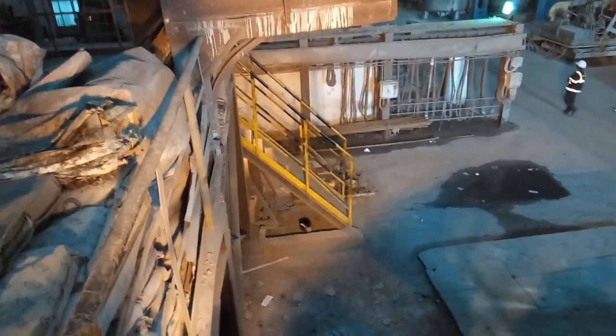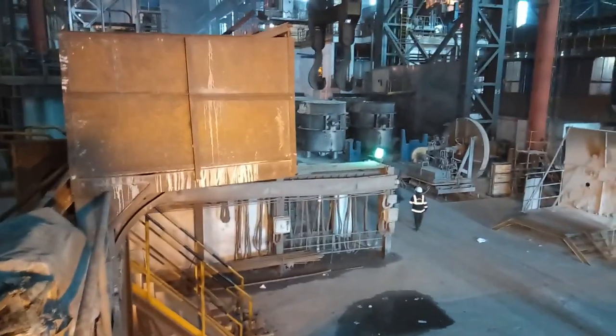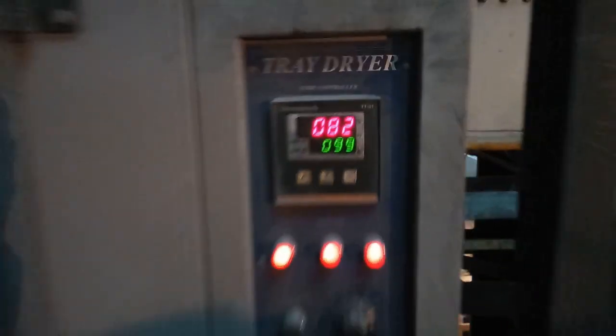This is the NFC filling station. Before application, the NFC is dried in a dryer to remove moisture — as you can see in the specification, NFC has some moisture content. This is a tray dryer where the NFC is placed inside trays, arranged one by one, and dried at approximately 100 degrees Celsius.